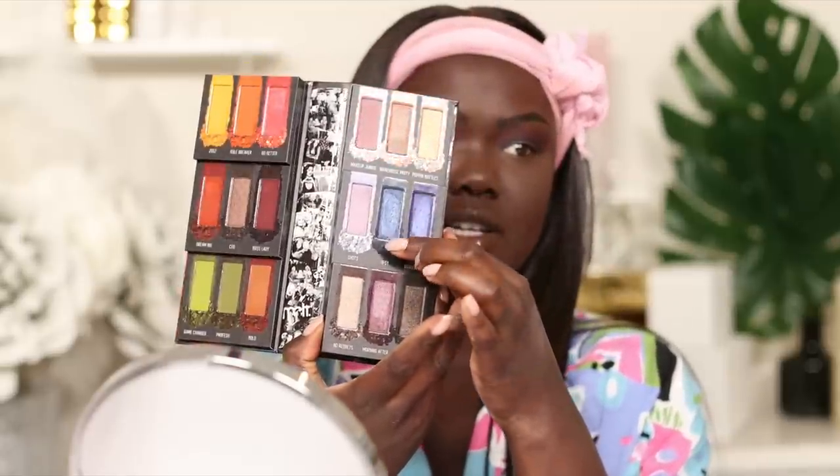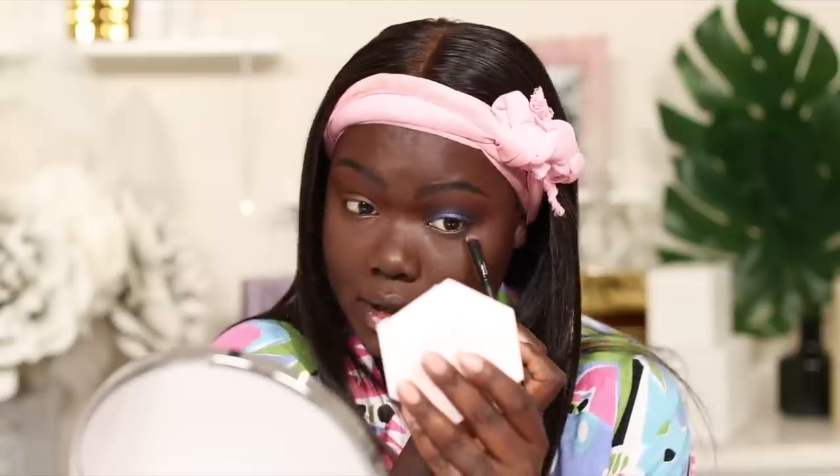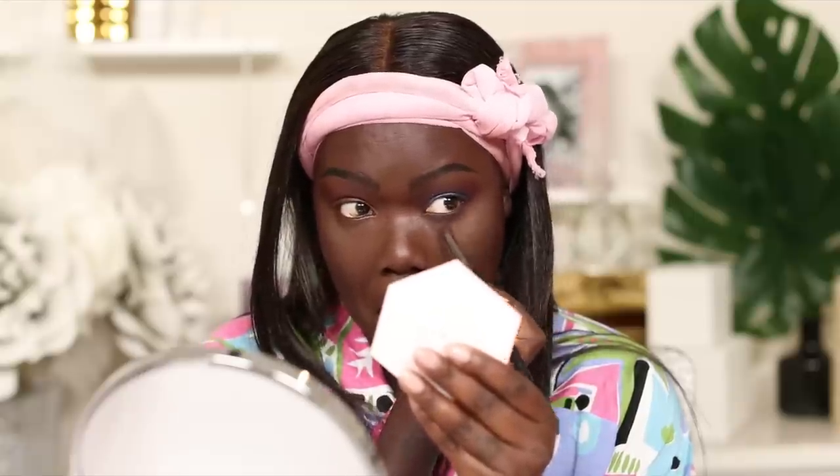Then I'm going to take the shade Tipsy from that Melt palette and pop that right in the center. I'm going to go into the shade Dream It again — that blue shade from the Anastasia palette — and pack that right in there. Then with a smaller brush I'm going to go into Boss Lady and buff. And this Pat McGrath blue liner — I'm just going to pop that right in my inner waterline.